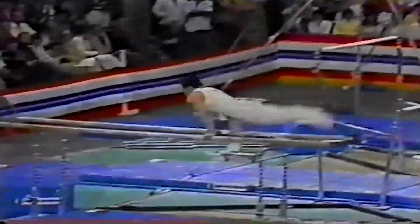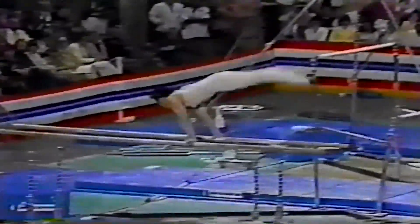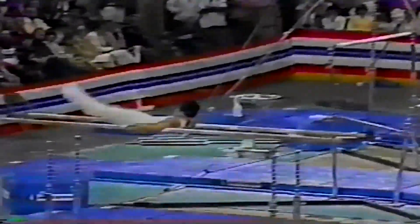That's a front somersault in the straddle position — it's bonus points to him. Nero, we've already established his lower body strength in earlier events.